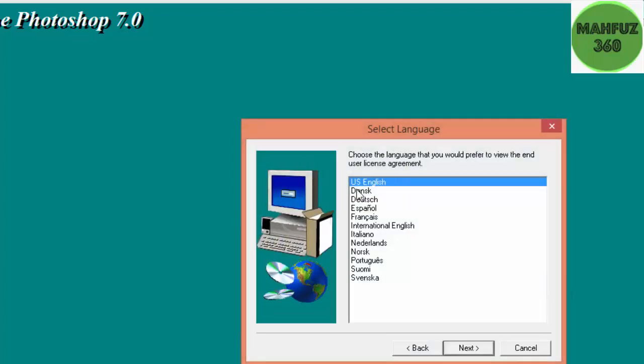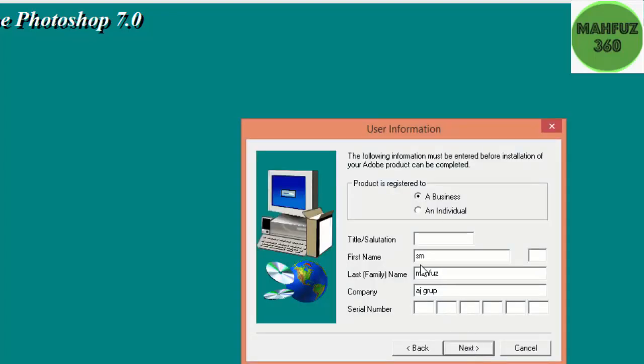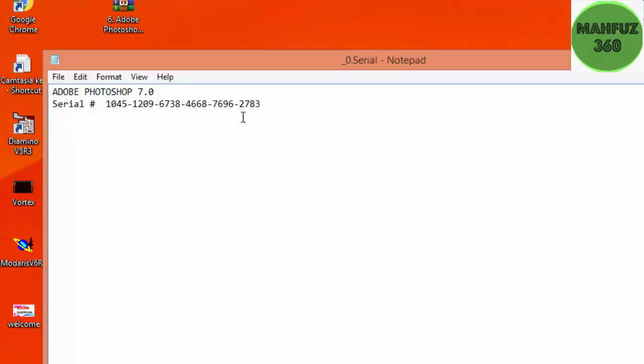Before this, there is a name field — first name, last name, company name, and active company name. After this is a serial key. We can see the serial key here.